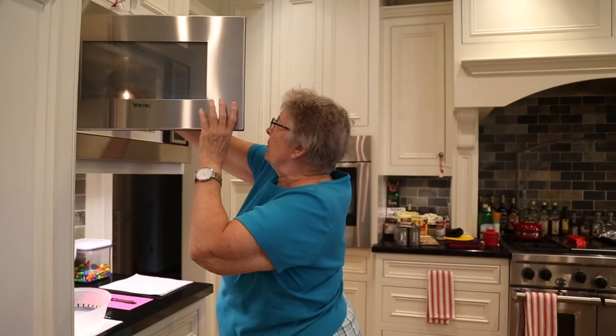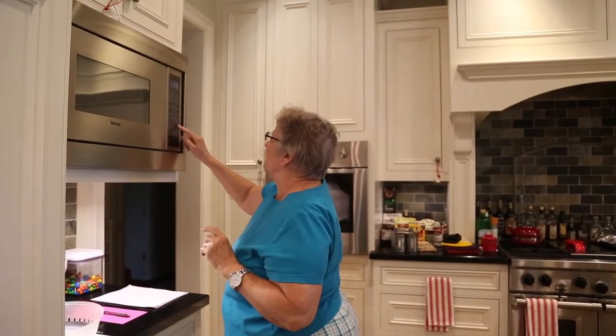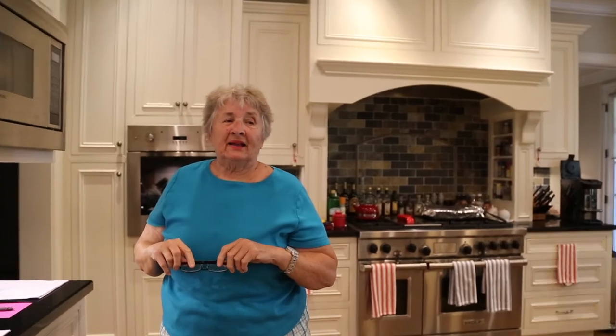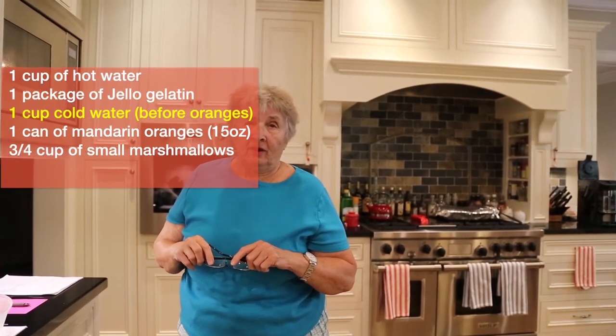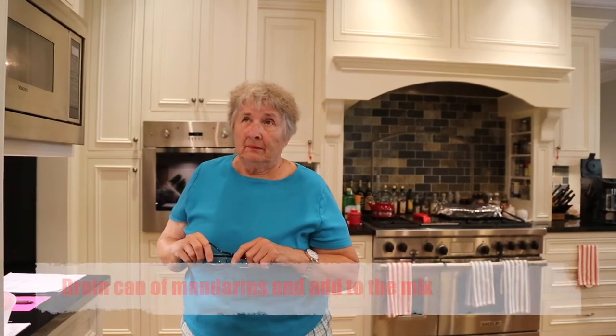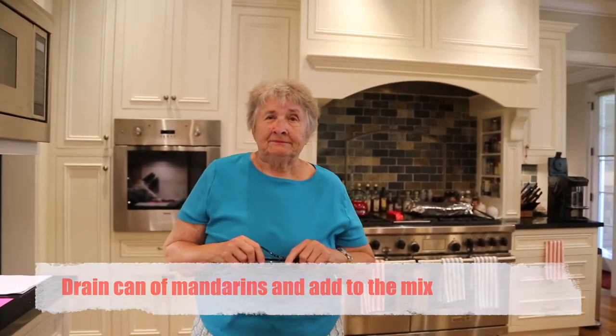In the microwave, for a minute and a half. Now it will be completely dissolved. And then we add one cup of cold water. And then add the drained mandarin oranges — do not add the liquid from the can.